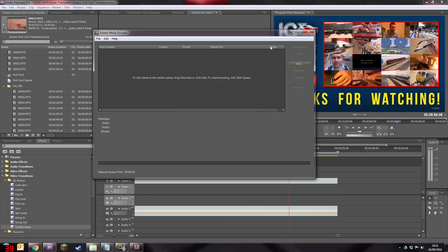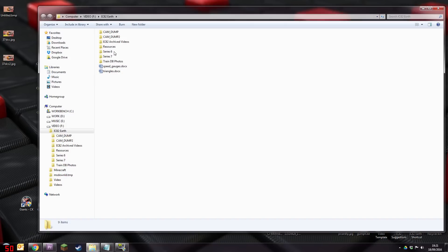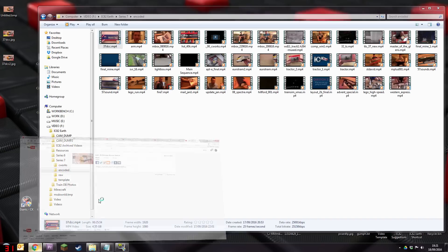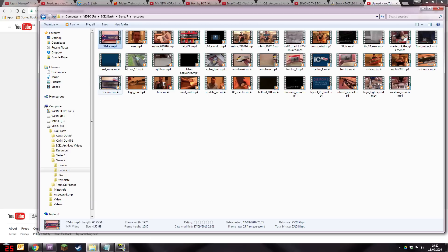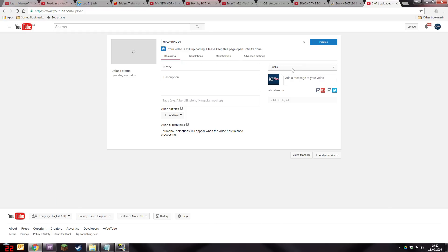Once I'm happy with all the settings — the format, size, frame rate — I click the queue button and it exports to the media encoder. It sits there waiting, then I click start and jobs are good. It's nerve-wracking because that's when a crash could happen, or if you've spelt something badly or forgotten an entire clip — you've got to decide whether it's worth doing it again or just leaving it, and it's 50/50. Once it's encoded, I go to the IC82 Earth folder, series seven, encoded, select the video, and drag and drop it to YouTube in Chrome — I always use Chrome, I find it the best browser.